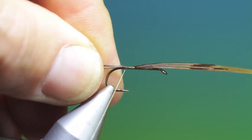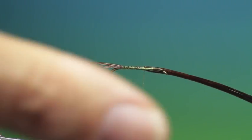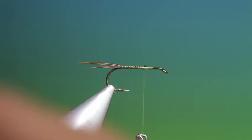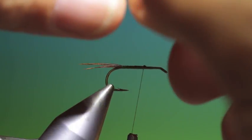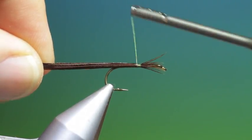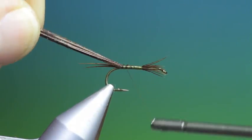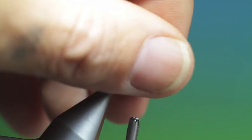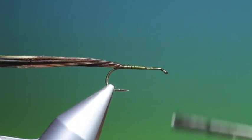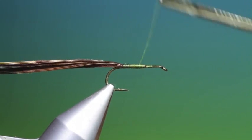Go back a wee ways, then up to the thorax. Then what we want is another bunch of pheasant tail, tie in just here, right into the tail base and go back up. Trim off those. We want a slight taper on this body, getting a slightly thicker body towards the thorax.